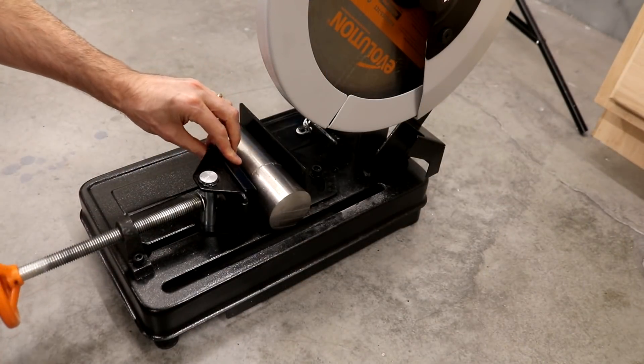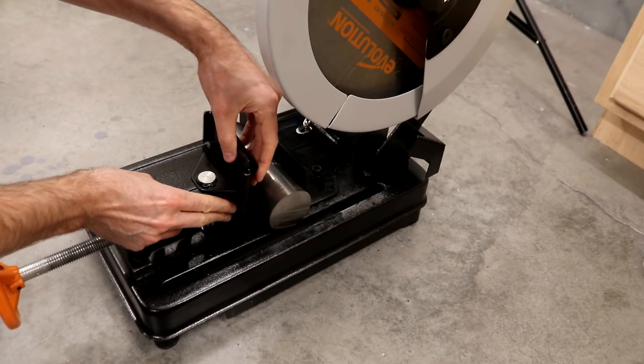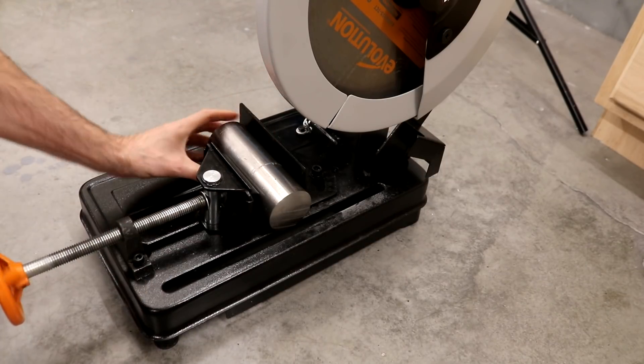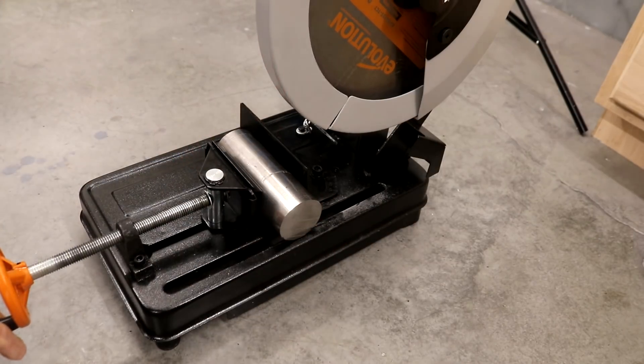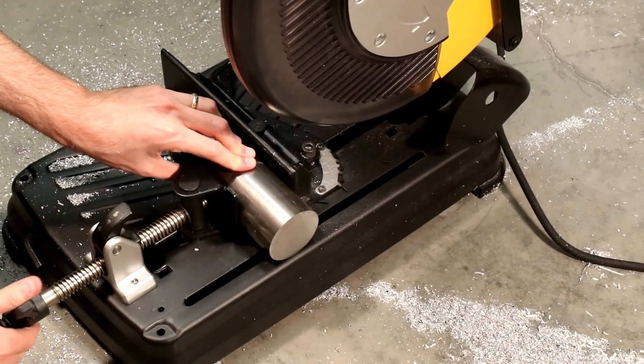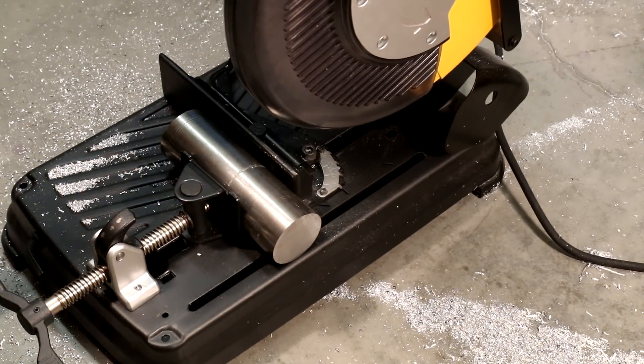Because the faces of the clamp and fence are parallel on the Evolution saw, a V-groove plate is installed onto the clamp which pushes the round stock into the fence and holds it in position. The DeWalt design has an angled face on the clamp and doesn't require any additional hardware to hold round stock.